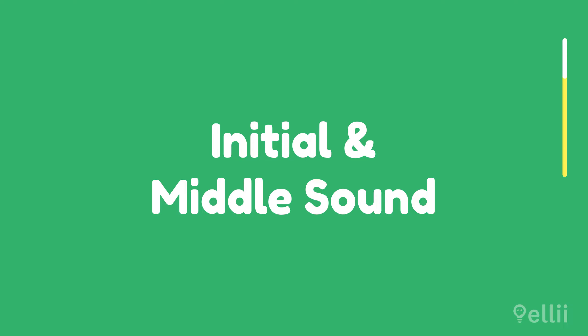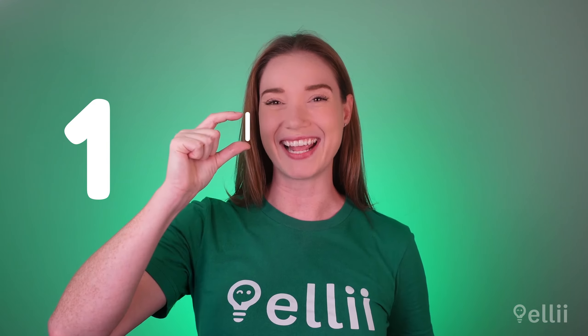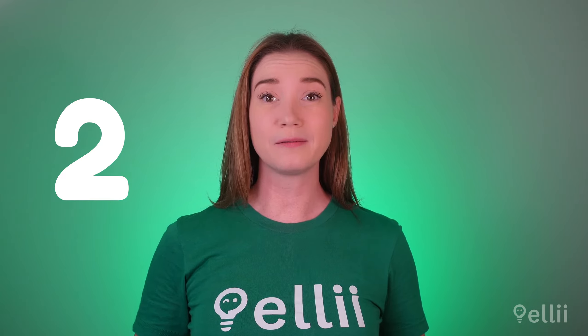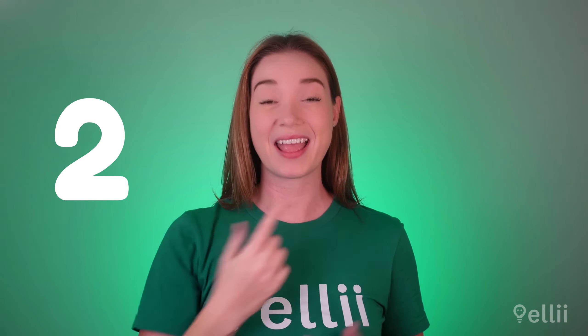First, let's look at how to pronounce the L sound at the beginning and in the middle of a word. Follow these steps. First, open your mouth slightly. Next, put the tip of your tongue behind your upper front teeth, like this.